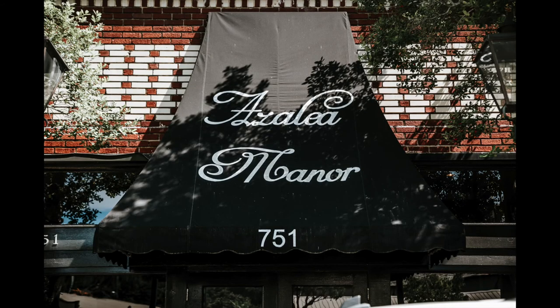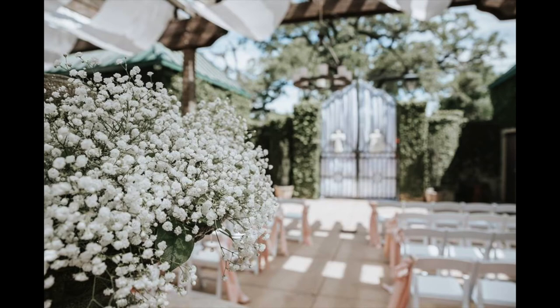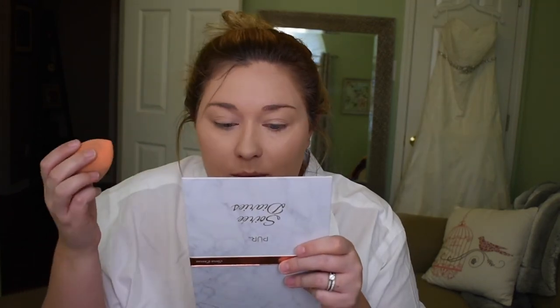Back to wedding props — we got married at a place called Azalea Manor, downtown Mobile, Alabama, and it is beautiful. It's indoor-outdoor with a courtyard out back. You can do your ceremony out back, or switch it up and do your reception out there. We chose to do the ceremony out back in the courtyard and then transformed that into the dance floor. We left all the tables and food inside, so the dance floor was outside, but we definitely wanted that inside option because it was so hot.